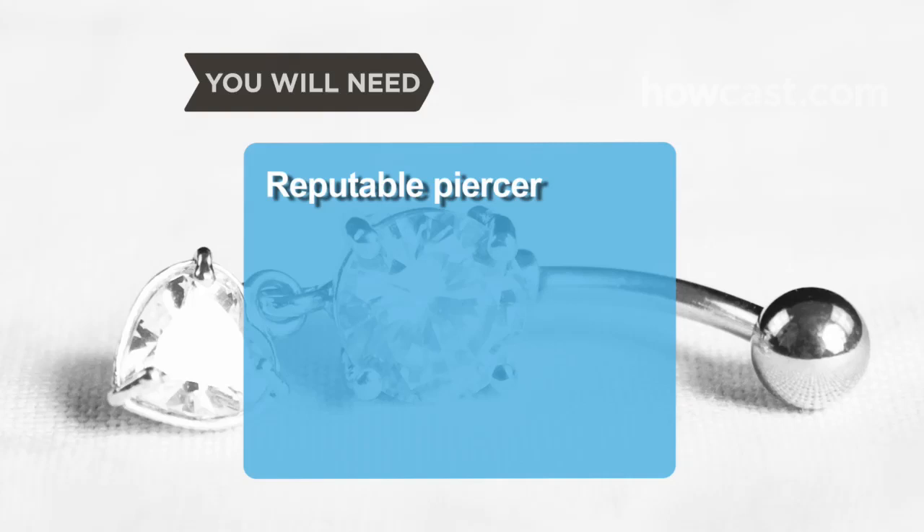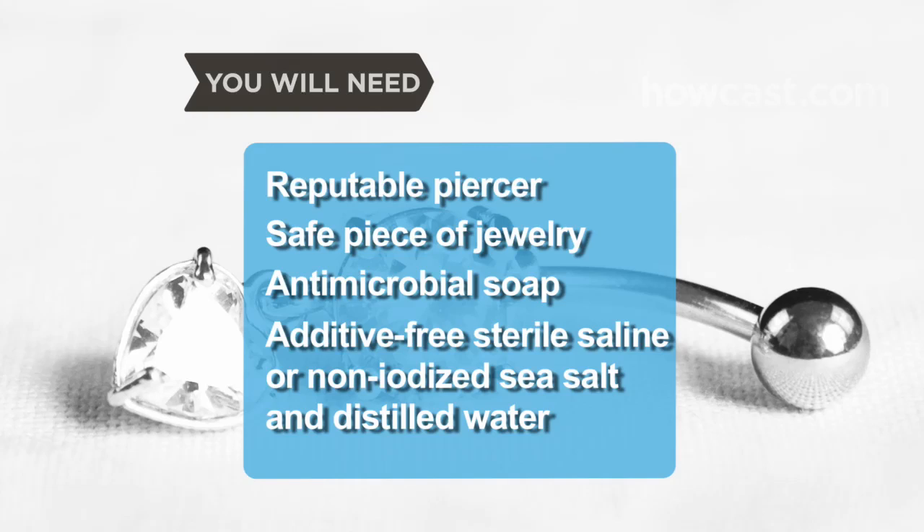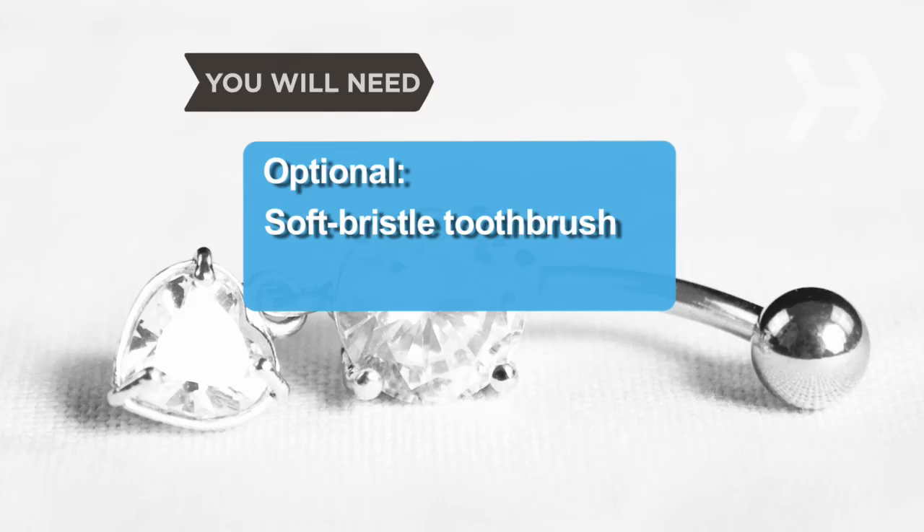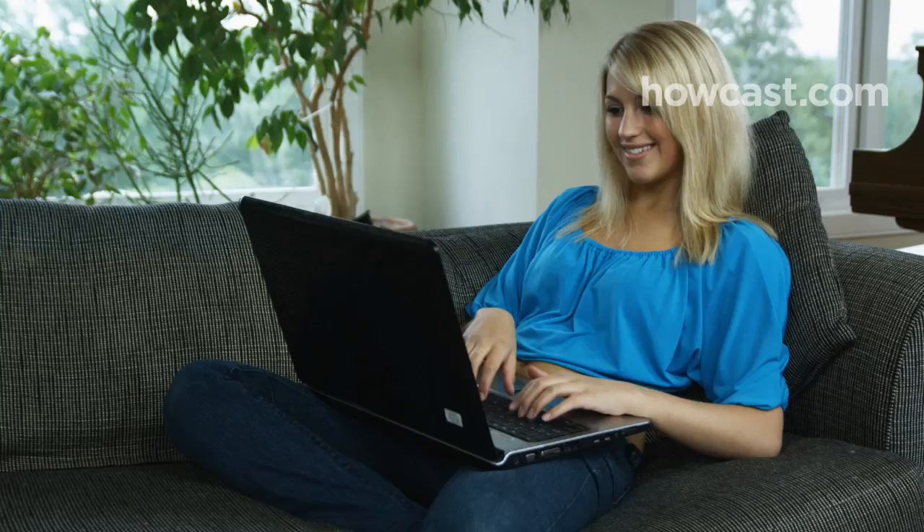You will need a reputable piercer, a safe piece of jewelry, antimicrobial soap, an additive-free sterile saline solution or non-iodized sea salt and distilled water, gauze or cotton balls, paper towels, and clean bed linens. Optional: a soft-bristled toothbrush, a hard-vented eye patch, and an elastic bandage.